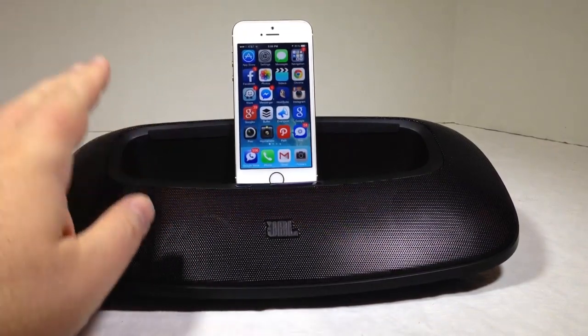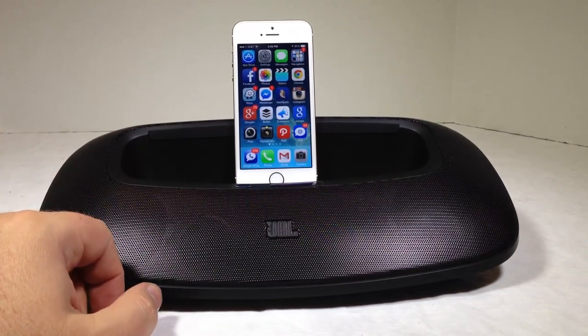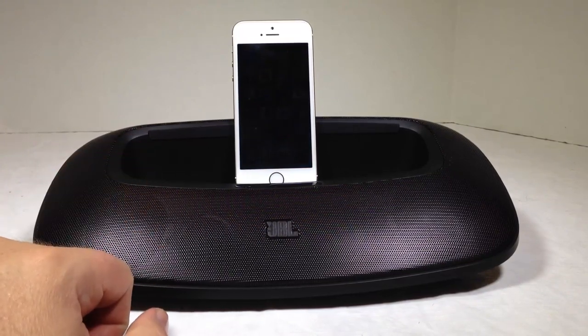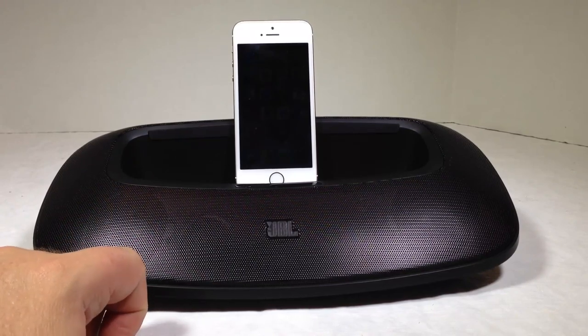Two thumbs up — great product from jbl.com. Tell them Chris Voss sent you. Chris Voss tested, Chris Voss approved. Be sure to give us a like, subscribe to us on YouTube, and check in often at thechrisvossshow.com. Thanks for coming by, guys. Bye-bye.